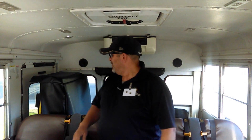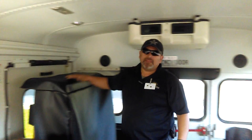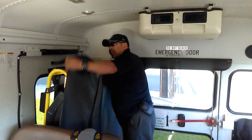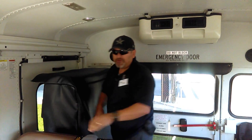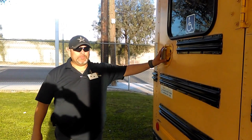Good afternoon bus drivers. I'm here to inform, teach, and train you on how to properly inspect a wheelchair lift. All buses that have wheelchair lifts usually have a section with a cover. It is recommended that you always have this cover on your wheelchair lift — it's for safety, for your students, and for students in wheelchairs. Please follow me to the outside of the bus to do an inspection of the wheelchair lift.